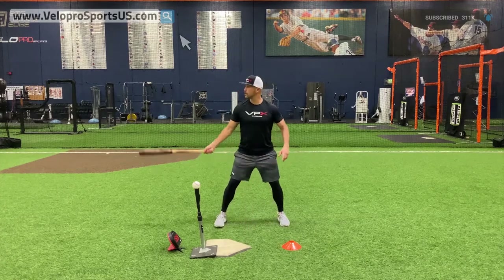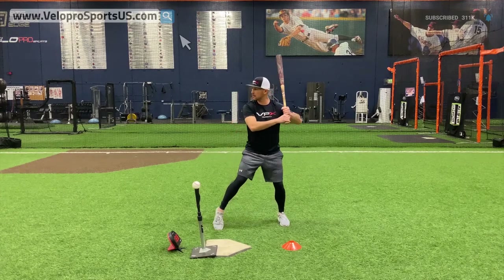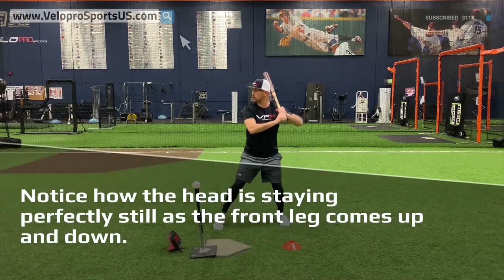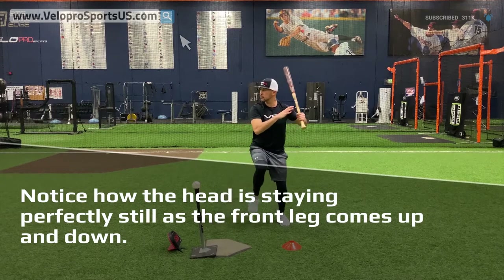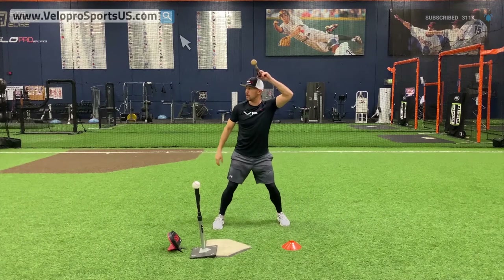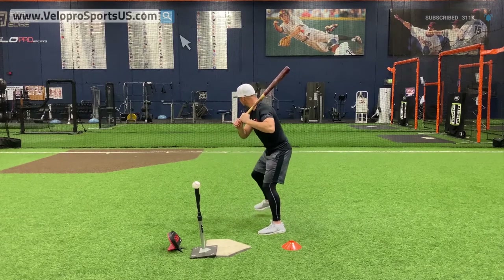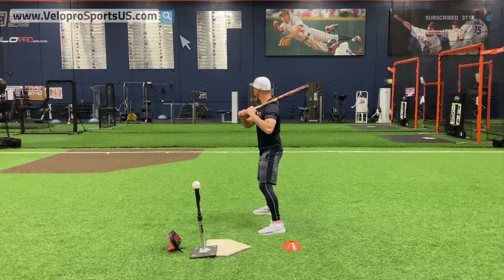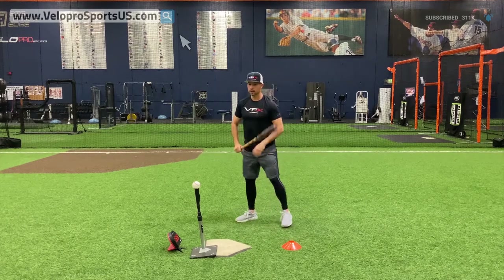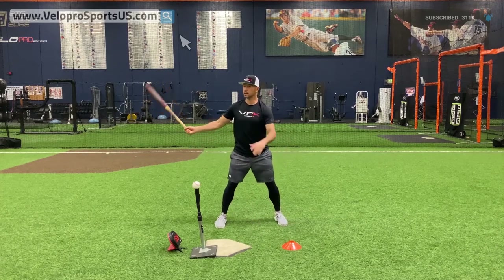So here's the first portion: when I do my leg kick — or a toe tap, whatever it might be — my head doesn't move. That's the key. Here's a great drill: just work right here and make sure your head doesn't move. It also doesn't move up or down. A lot of guys will get into their leg kick and they go down or they go up — don't do that. Think of a cup of water on your head; keep it level.